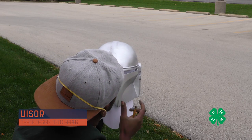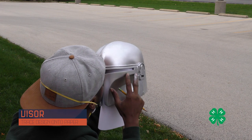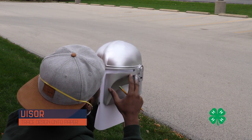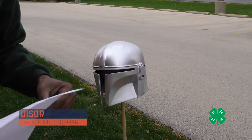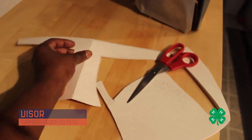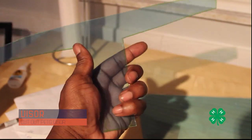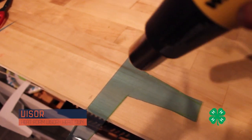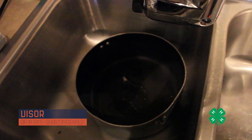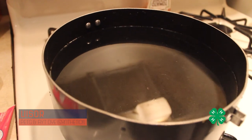After the helmet was nice and shiny, we started fabricating the visor, which we made out of PETG — polyethylene terephthalate glycol-modified plastic — commonly used in food storage containers and plastic bottles. We traced a piece of paper on the inside of the helmet, transferred that tracing to the PETG plastic, cut it out, and used a heat gun to mold and shape it to the form we needed.